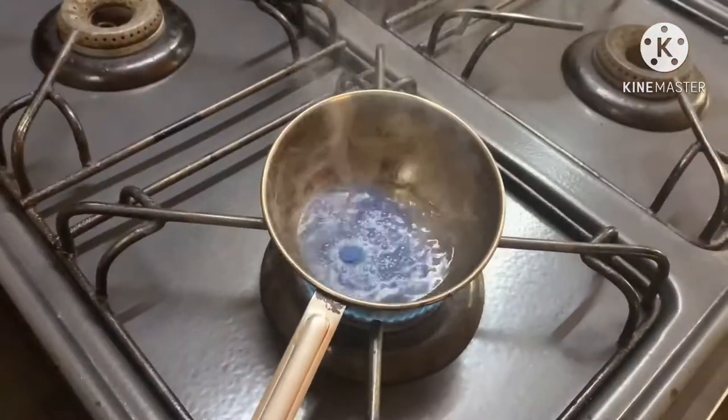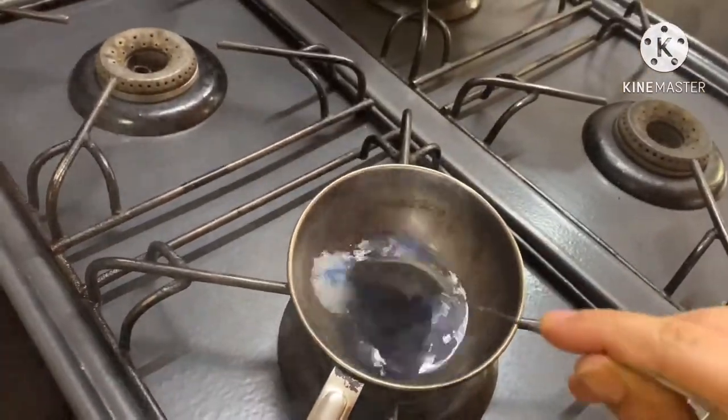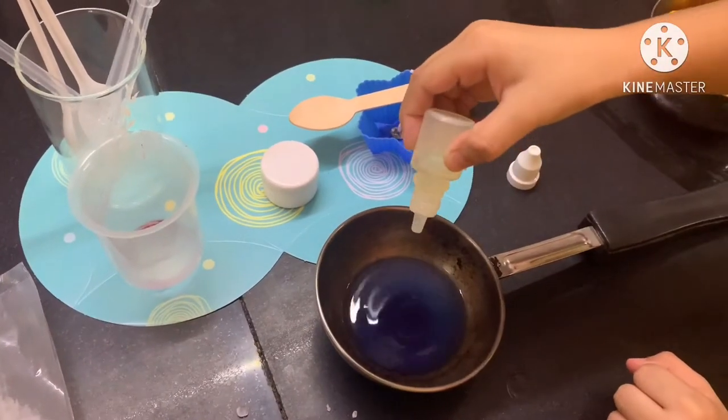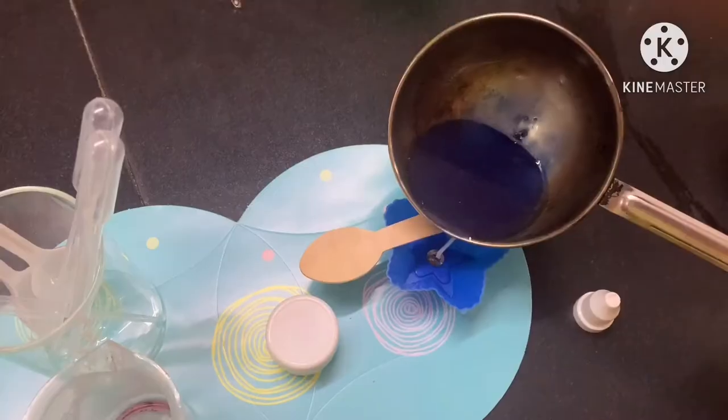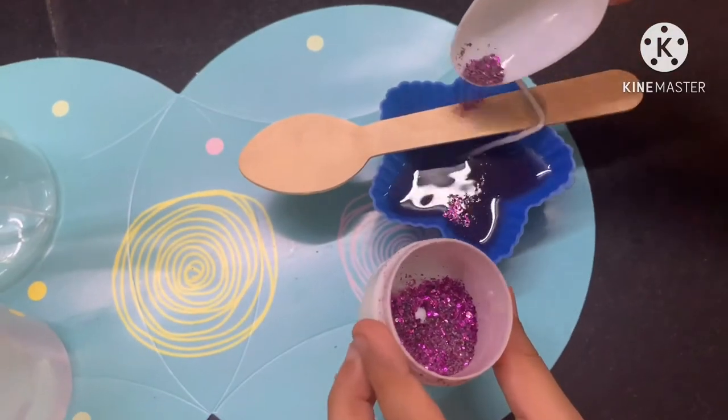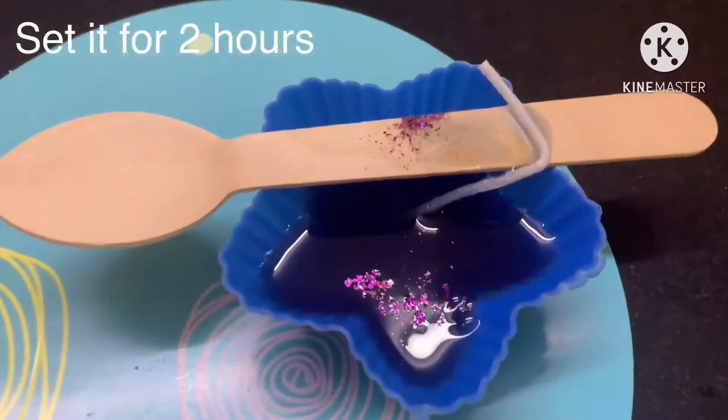Add some candle dye of your choice, stir it well, add two drops of the fragrance. Pour it in the mold, make it jazzy — add some glitter — and here we are, ready!